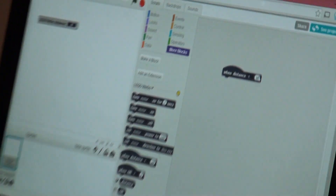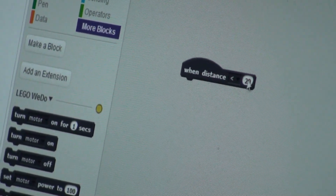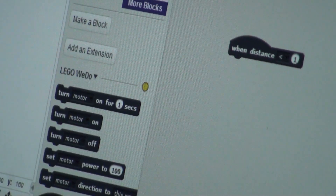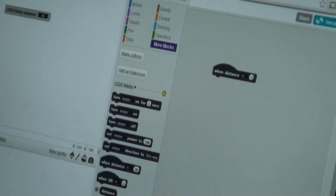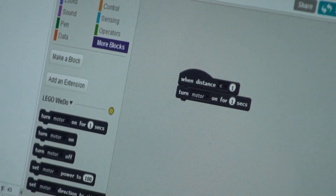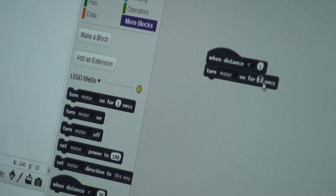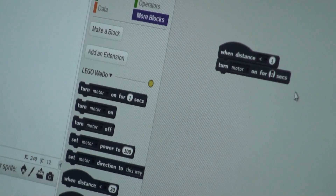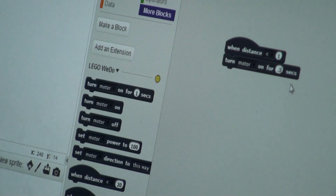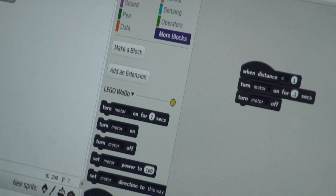Change it from 20 to 1 — change it from 20 to 20 — and then hit Enter. Then get Turn Motor, and instead of 1 second, change it to 0.3 seconds. Then hit Enter again, and then get Motor Off, put it there, and then that's on.